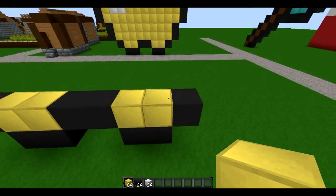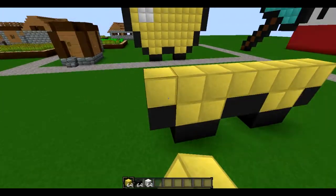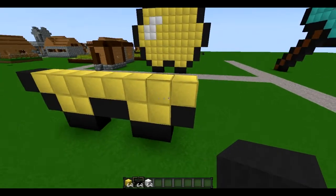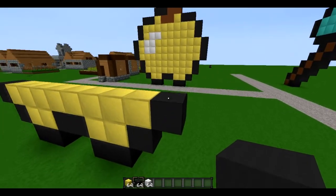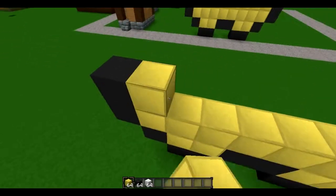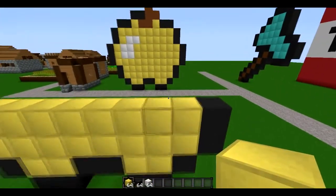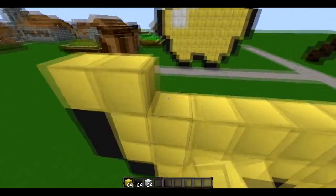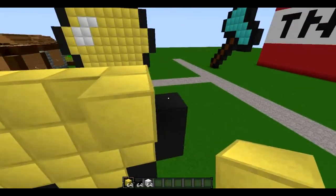Then make another layer of your gold. Put black wool over here, black wool at the end, then go up one and fill it in with your gold or red wool, whatever you decide to use. Fill this up over the black wool.